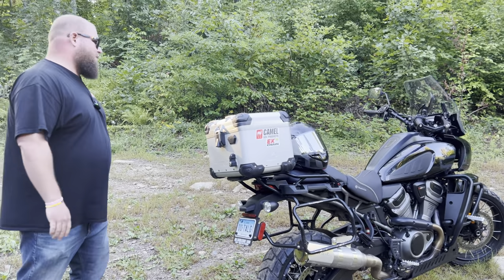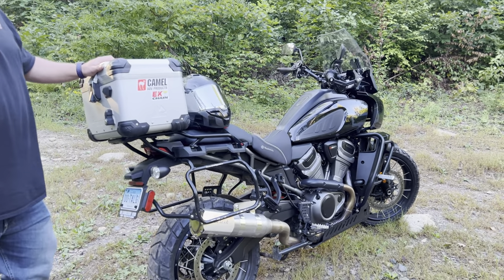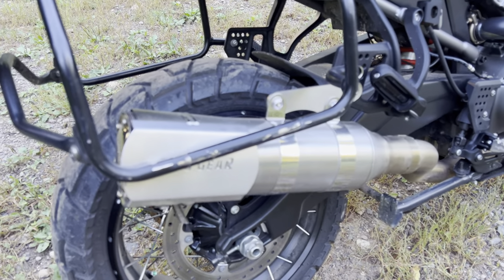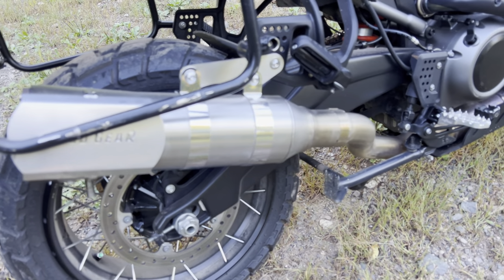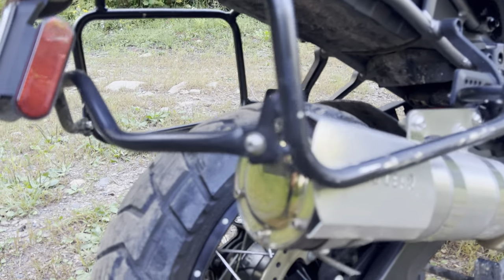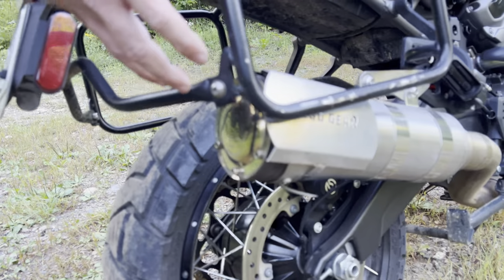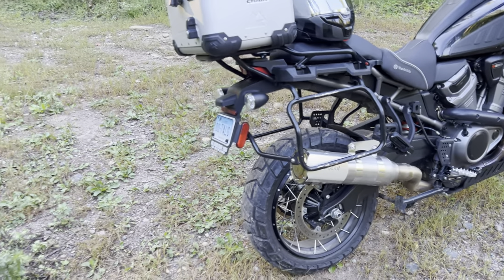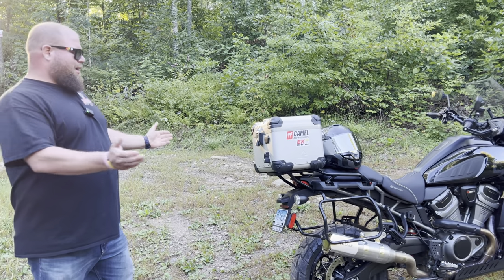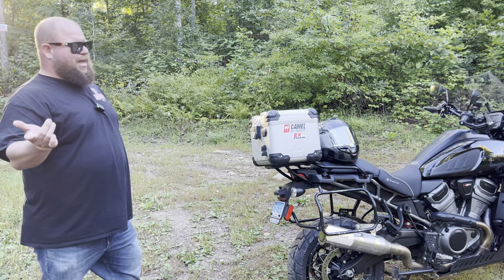The front tire still looks brand new. I did add a SuperTrapp pipe because I needed to hear this bike — I wasn't going to do an exhaust, but I really like the sound and it was very affordable. Unfortunately they discontinued it, but it has the discs on the back like the classic SuperTrapp. I can take the core out to make it really loud, or put discs in to quiet it down. I put the core back in for Dirt Days and it was nice and quiet. I got Unit Garage racks on it, which came off Matt's Pan America.